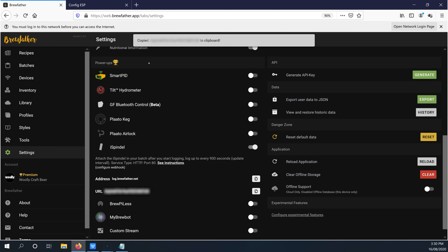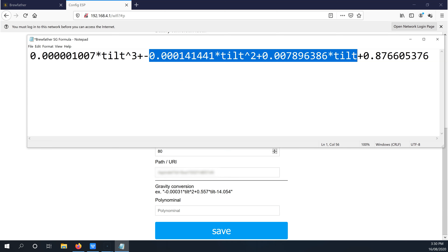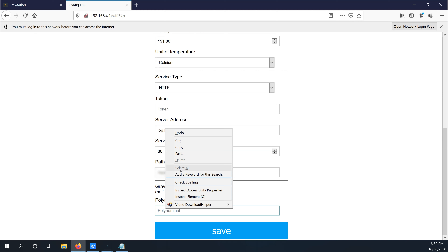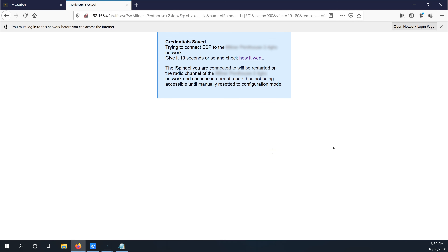For the path slash URL, go back to Brewfather and copy that unique URL into the iSpindle — this address is unique to your own Brewfather app. The last step is to add our polynomial formula which we converted earlier so Brewfather can understand it. Once you've pasted that in, click Save and the iSpindle will reset. Once it resets, it should connect to the Wi-Fi network we specified. From now on, to connect directly to the iSpindle over Wi-Fi, you'll need to put it back into configuration mode by jumping the reset pins four times.